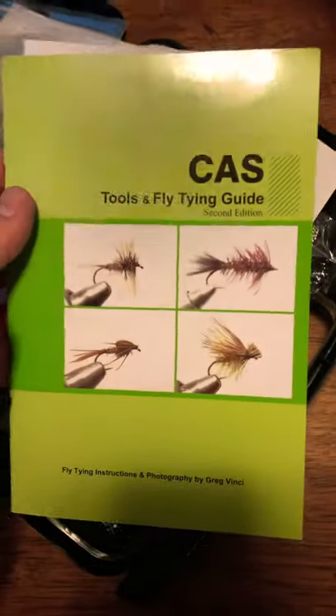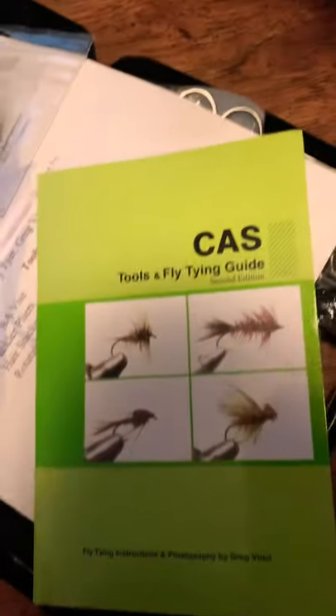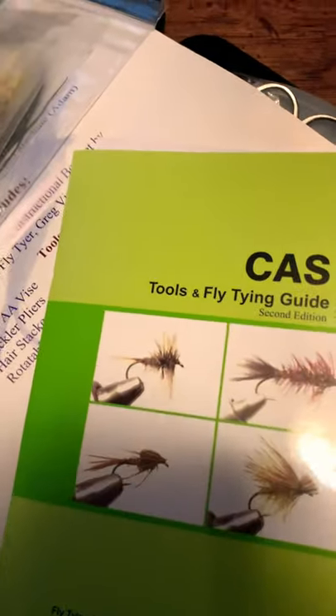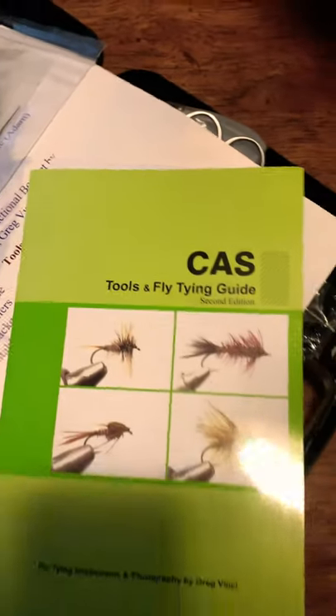This is pretty cool. I'm going to start tying. I have a fly fishing pool and I'm really good at fly fishing. The creek right next to my house — there's a lot of trout and cutthroat that come through. Even steelhead.